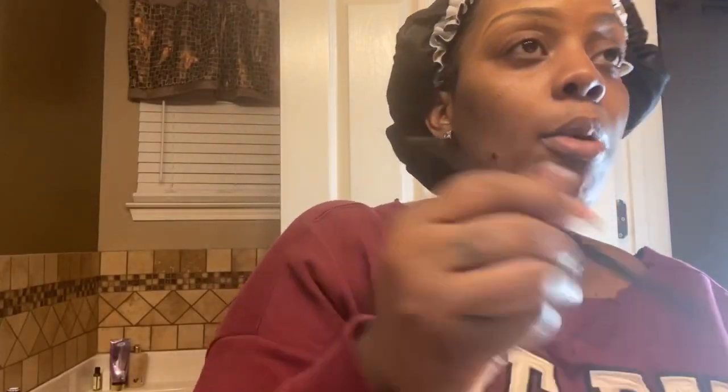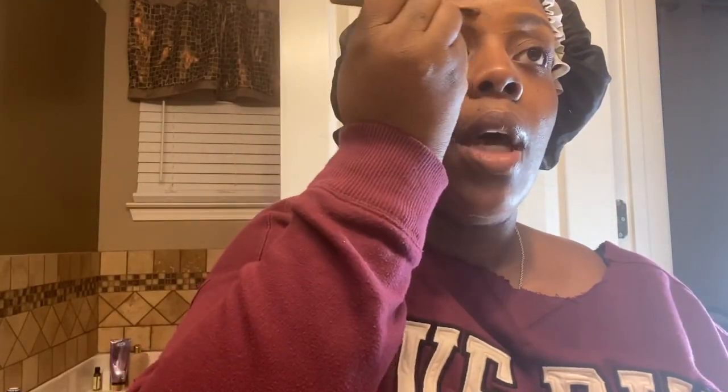Y'all see where the eyebrow to the left is kind of wider? You have to go up just a little bit. Make that line and bring it in — same thing with the top. If you want to darken it a little bit, go back in with your brush, put a little bit of product on it, and just move it up. Same thing for the other side.